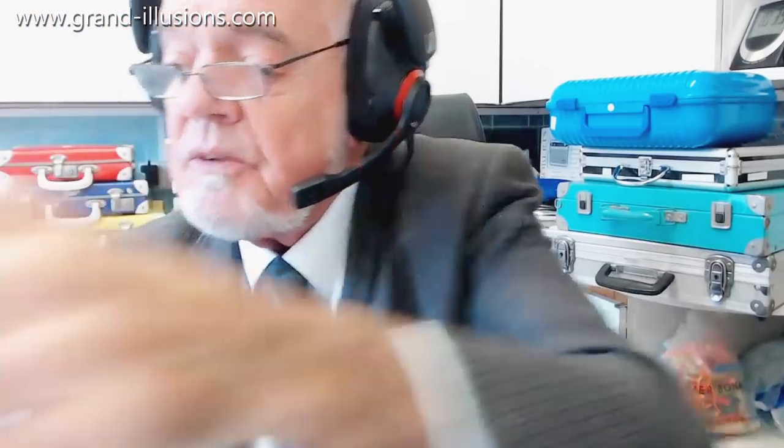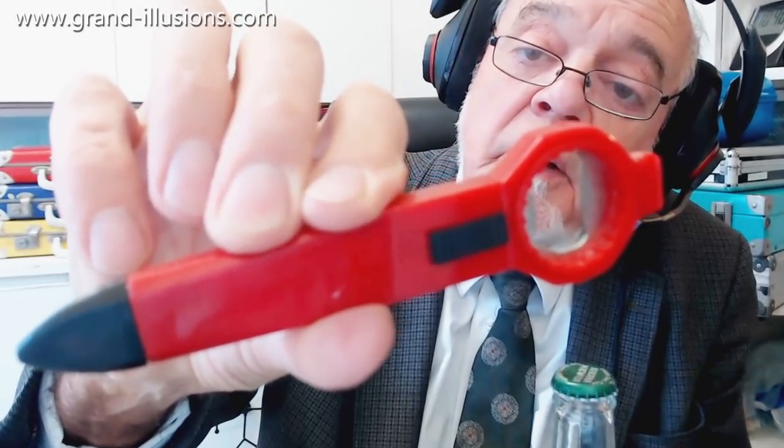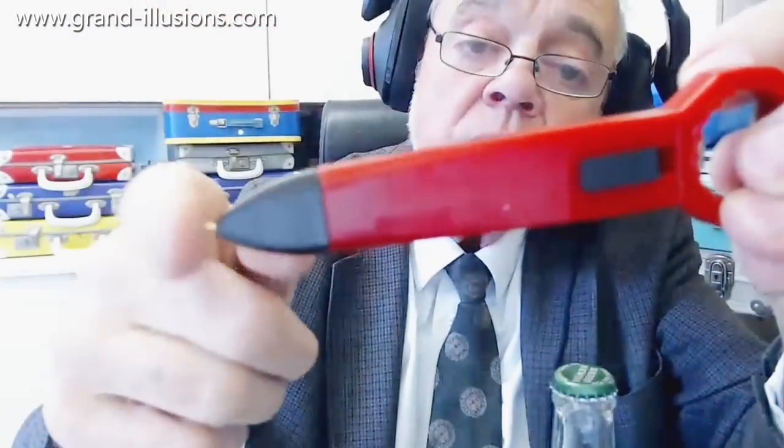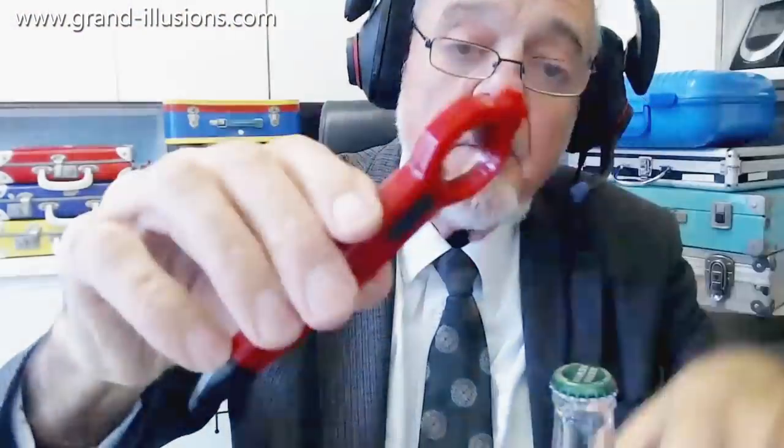Here's another one — for some extraordinary reason they decided to put a ballpoint pen on it, because apparently everyone wants a ballpoint pen when they're drinking. When you push this down, out comes the point of the ballpoint pen; push it again and it retracts. But it's also a bottle opener, and it works.